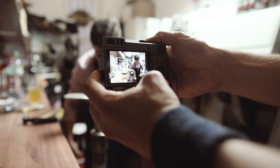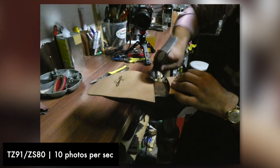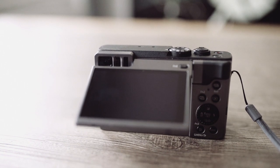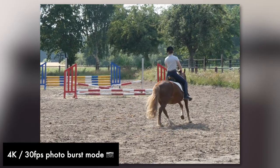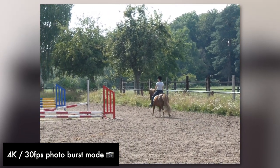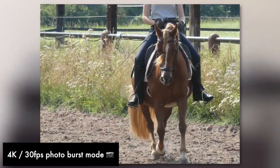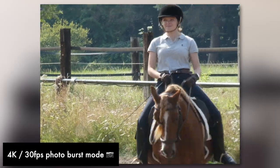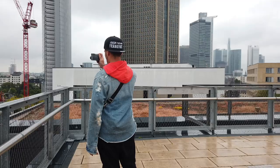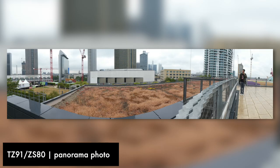Here are some extra photos we took using the Panasonic camera. You can take up to 10 photos a second in full resolution. If you need more frames, step into the 4K photo feature, which is accessible with a dedicated button — this allows you to take 30 4K photos per second for up to 15 minutes, though a fast-writing memory card is essential. We also discovered that this camera has one of the best panorama modes we've ever seen, shooting from the top of Skyline Plaza in Frankfurt.